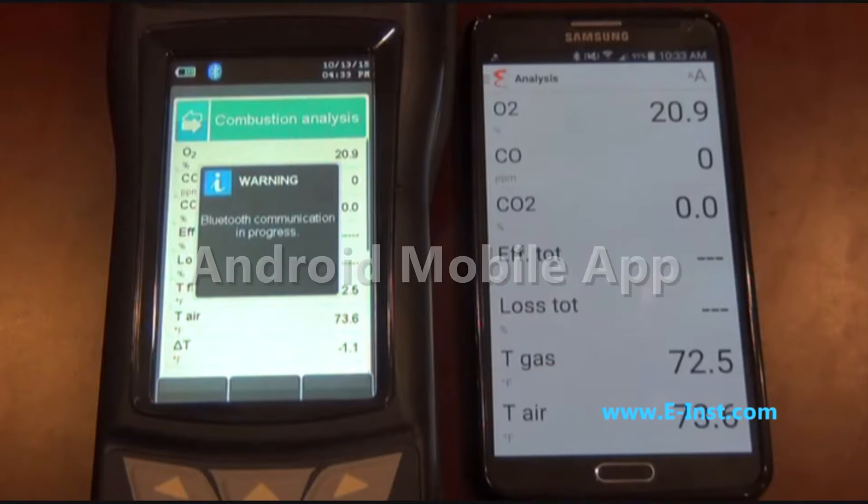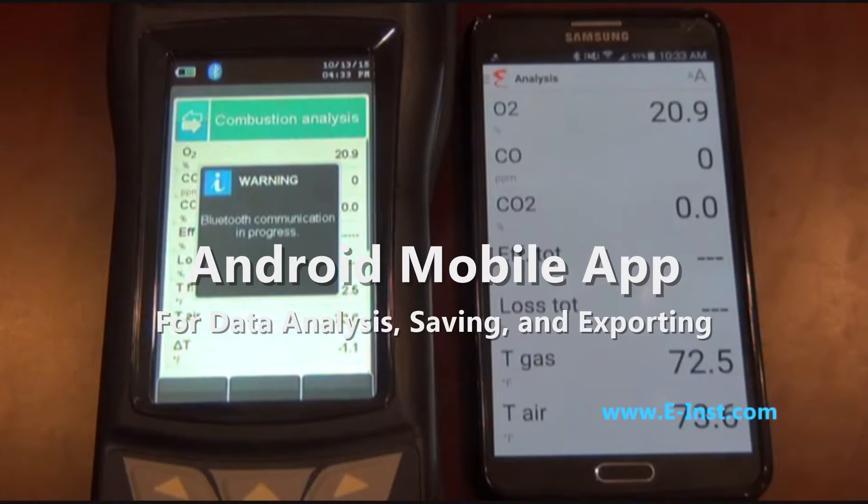E-Instruments has a free Android mobile app that can be used with the E-6000 to remotely view data and quickly and easily save and/or email test reports. More details about this app can be seen in the video that we have dedicated to this specific feature.